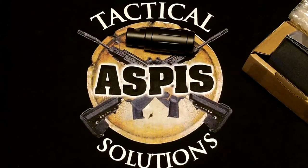This is Greg with Aspas Tactical Solutions. You can find us on Facebook — just search Aspas Tactical Solutions. This unit runs about $130 and we'll be glad to sell you one.